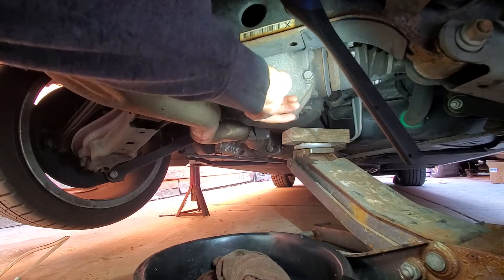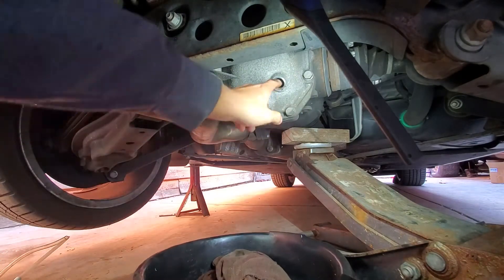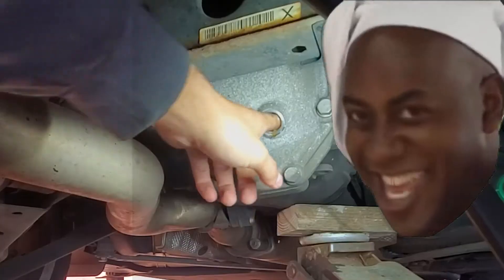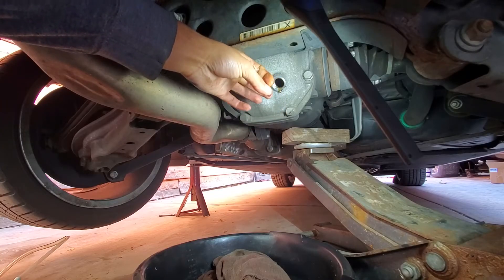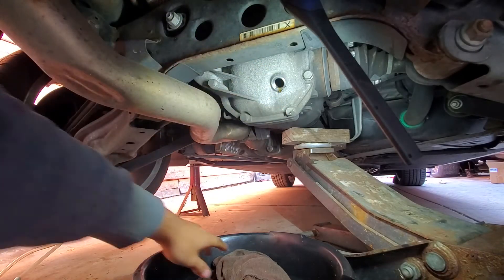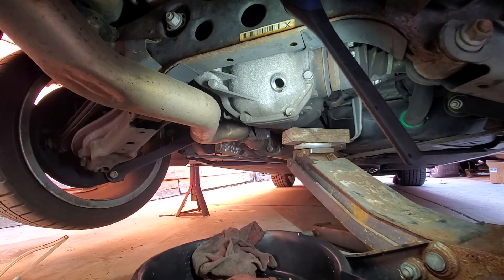Nothing should really come out right now. It's pretty clear, to be honest. My best guess is that they have changed it before, for sure. But who knows how long ago — I just got the car.